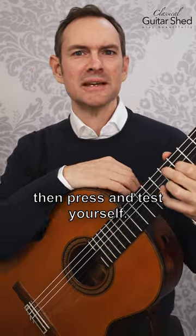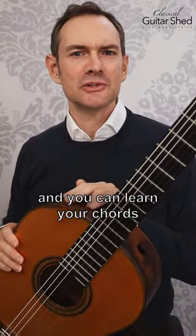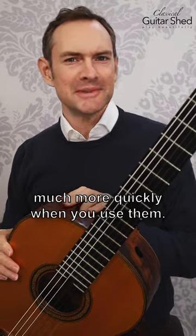You can also take the hand away, hover right above, then press, then take the hand away, hover right above, and then press. Test yourself — these are proprioception exercises, and you can learn your chords much more quickly when you use them.